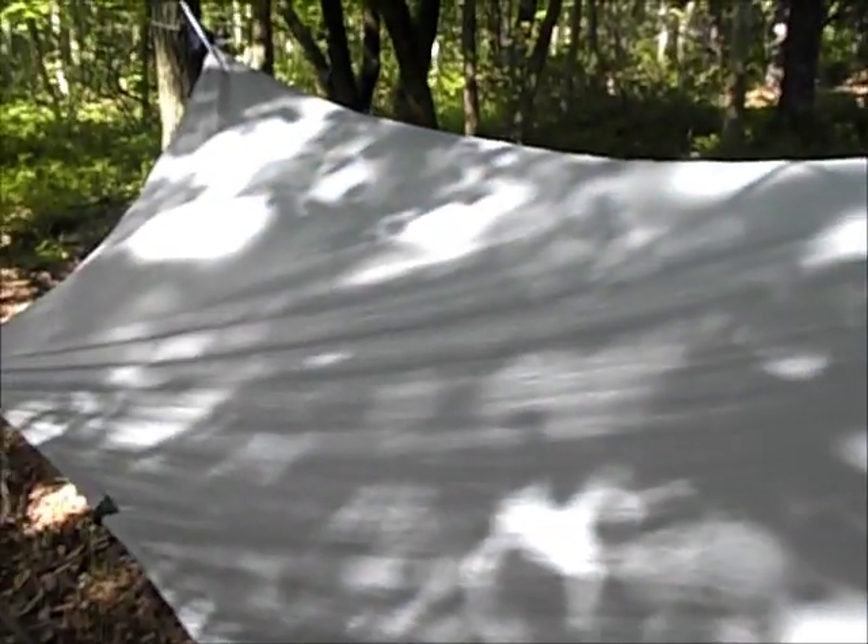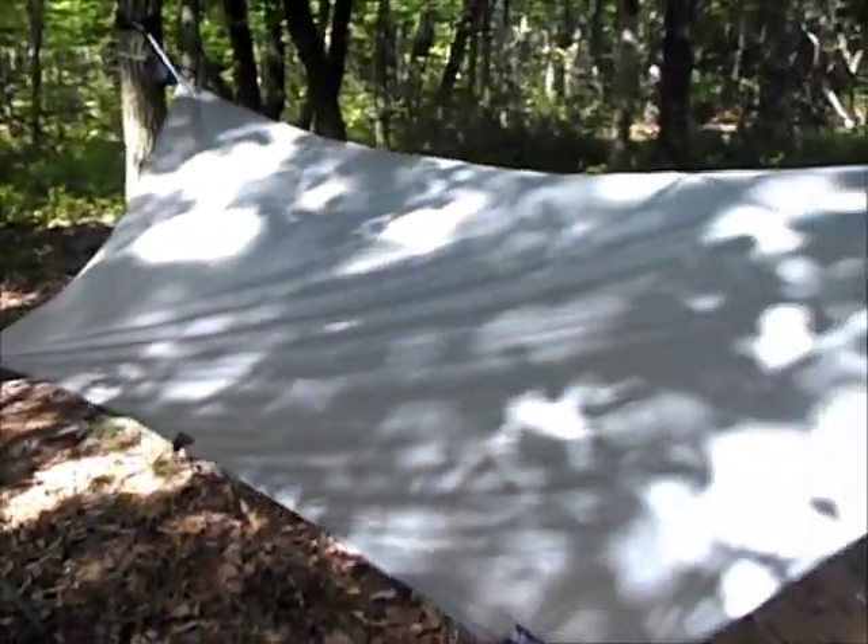It's very light. It's called the Tadpole, I think. It's the smallest one that they have. It's still nylon. I really like it.